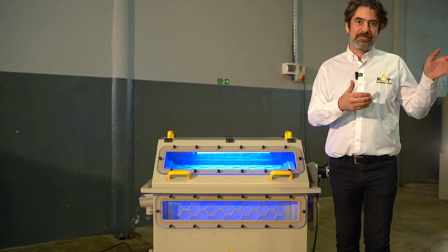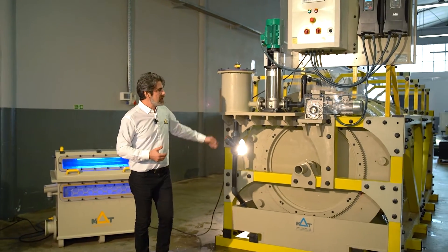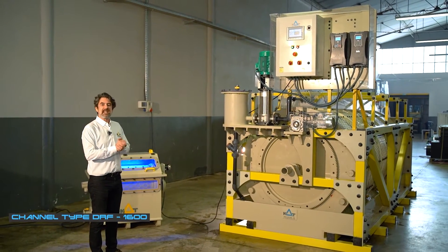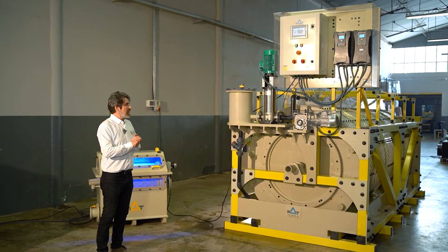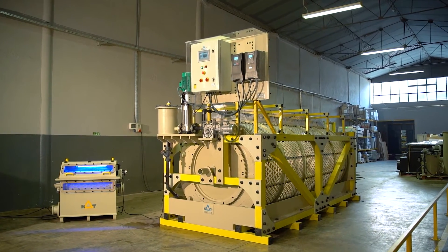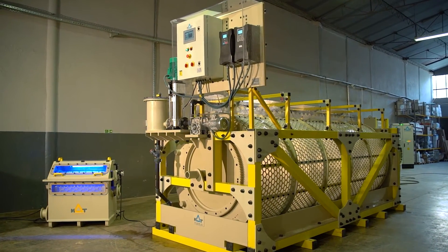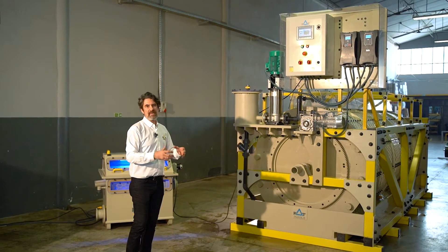Now we can check the big unit on my left side. This huge drum filter is capable of processing 1,600 cubic meters of water per hour. The difference between the two is that this one is a frame channel type — simply a plug-and-play unit. We take it to the application point and drop it inside the channel to run the unit.